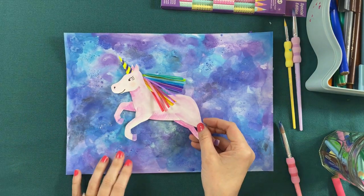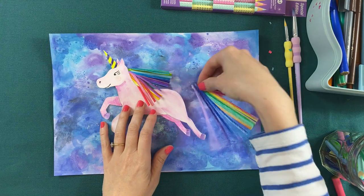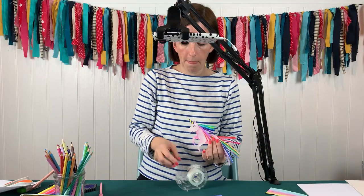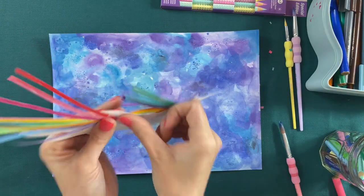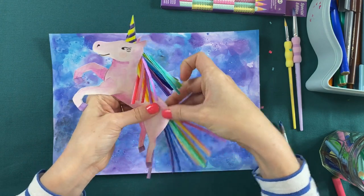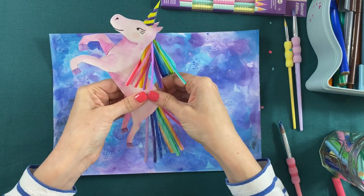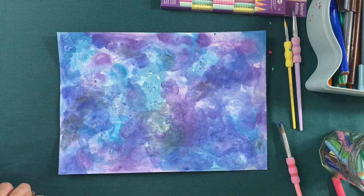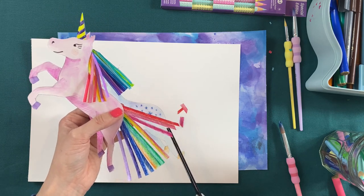I've got her mane on, and now I'm going to grab a tail and stick that on the back there. Then I'm going to give that one a little bit of a trim. I can see that rainbow glitter is shimmering so much — I might add that to some of my background too. I'm going to give her a trim because her tail definitely needs a little bit of a trim.